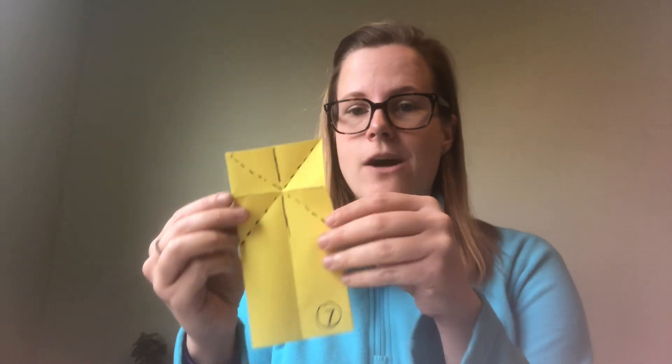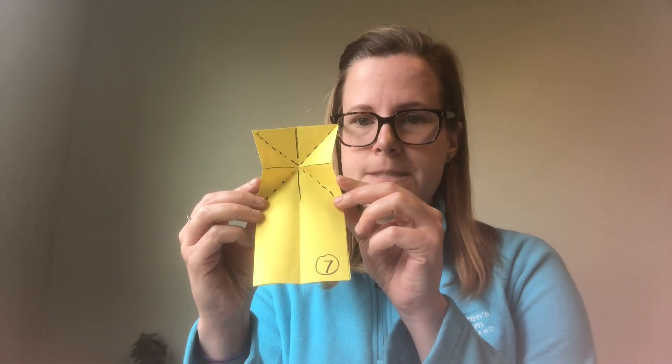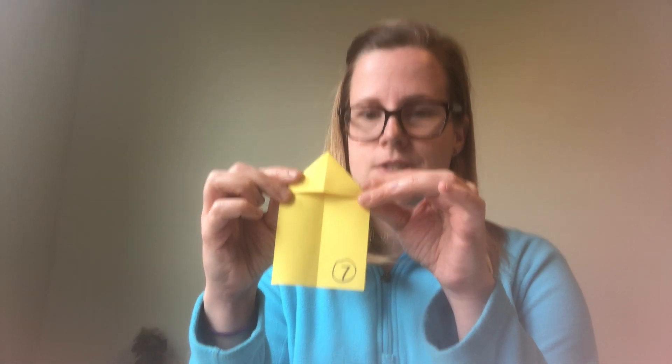If this has all worked out well so far, your crease lines should create a plus sign and an X right on top of each other. These lines, if you made them nice and crisp, will help fold in and create a triangle shape on the top. Now you have a triangle and a rectangle on the bottom.